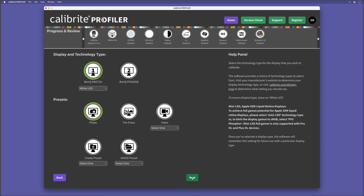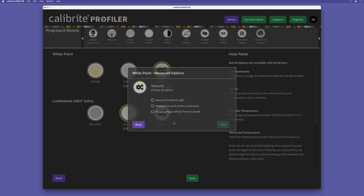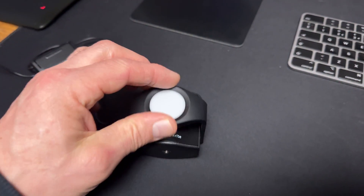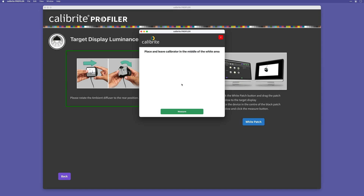I click on Next, then click on the D65 icon at the top to come to the white point and luminance section. In the white point section, I'll click on Custom, then Measured, and from within the pop-up I'll choose Measured Second Screen Luminance, then Next. I then rotate the Ambient Diffuser on my Display Pro HL to the rear position, and when it is, I'm able to click on where it says White Patch, which brings up a pop-up with a white window and a measure button. This white window is what needs to be on my iPad screen so I can take a measurement.